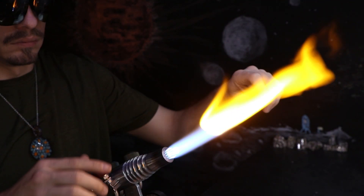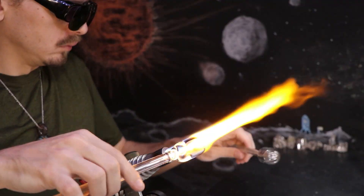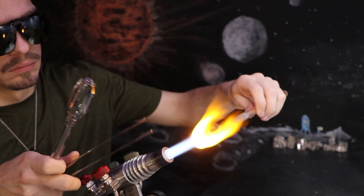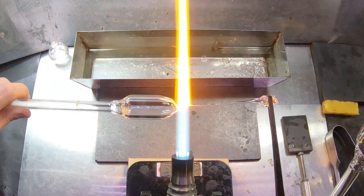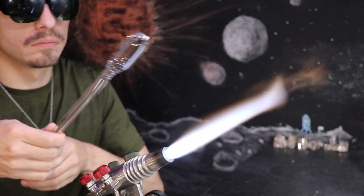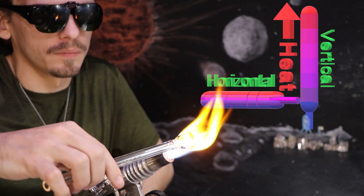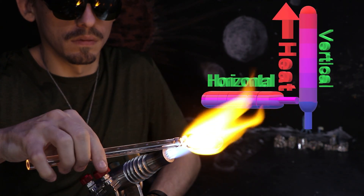I'll go ahead and prep the end of both of these tubes and save the other one for later. It's just more efficient to prep it while it's still hot. Then I'll lay it upright in a rod holder, which is a piece of wood or a brick with holes drilled into it. This helps with the cooling process, as the hot tube will warm the air around it, causing it to rise up the tubing. If you lay the tube down on its side, the warm air will rise to warm only one side, which could cause it to crack.